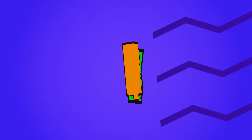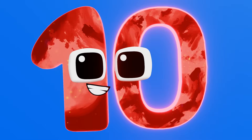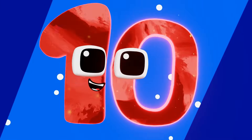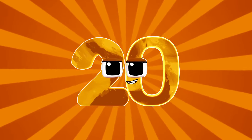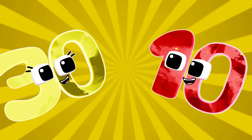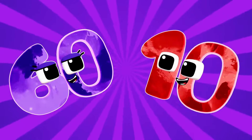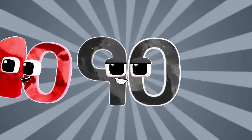Counting by tens is lots of fun, learning numbers 10 at a time. Now we know our tens so well, let's keep counting, can't you tell? When we reach 100, we cheer! Counting by tens is the best way. 10, 20, 30, 40, 50, 60, 70, 80, 90, 100.